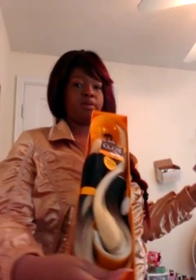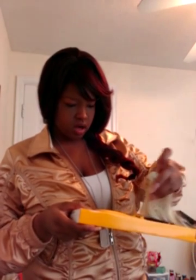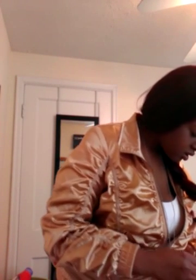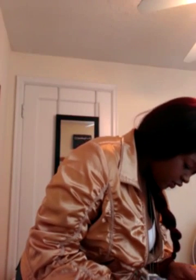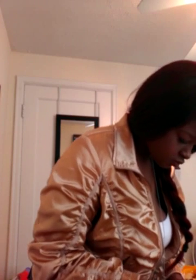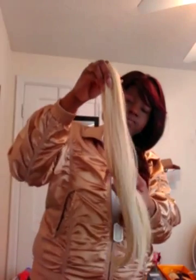It comes in the box like this — it just slides open and all the pieces are here. I'm going to start with the longest lengths first. Each bundle has the length labeled on the package, so you don't have to worry about figuring it out. This is the 18-inch, and this is the blonde. It's synthetic hair.